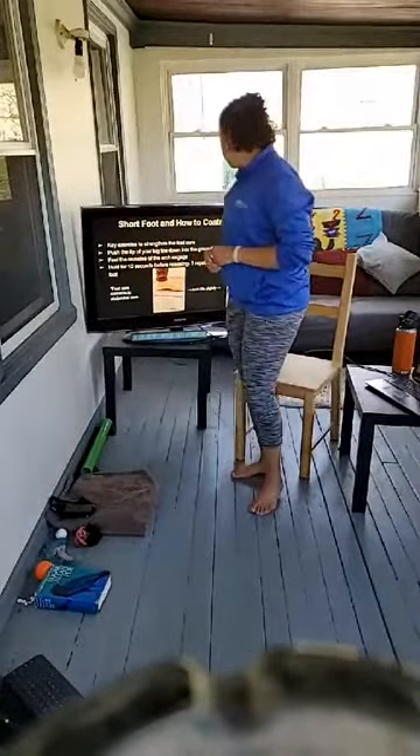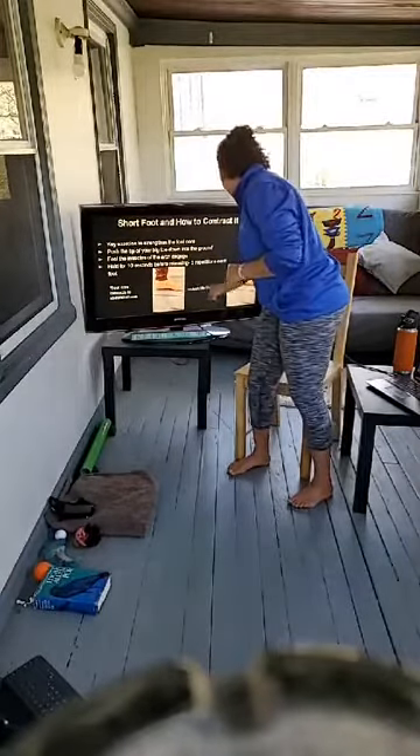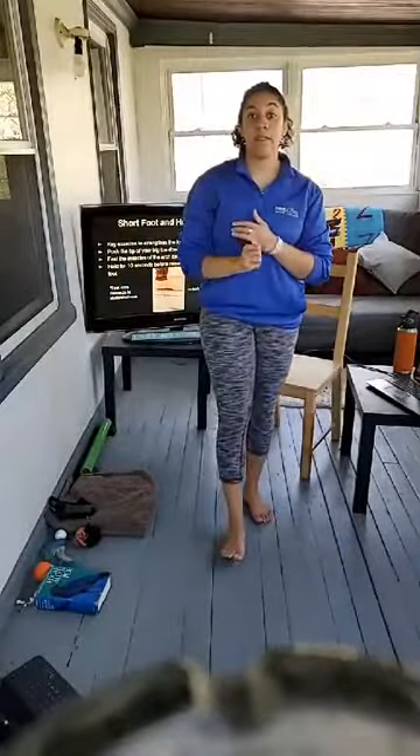That's an exercise specifically for the arch area of the foot. The lift is very very small — just pushing the tip of the big toe down creates a small little arch, that's really all we need. Short Foot — try it five times on each foot, 10 seconds with a hold.